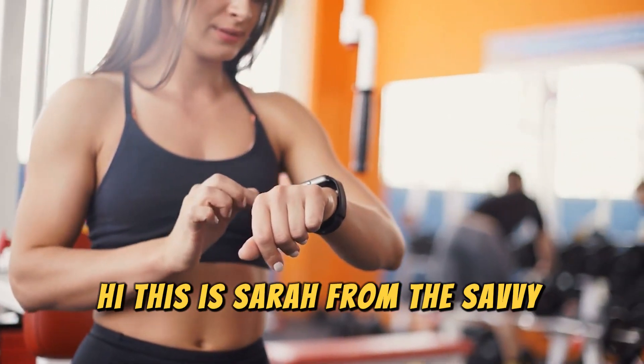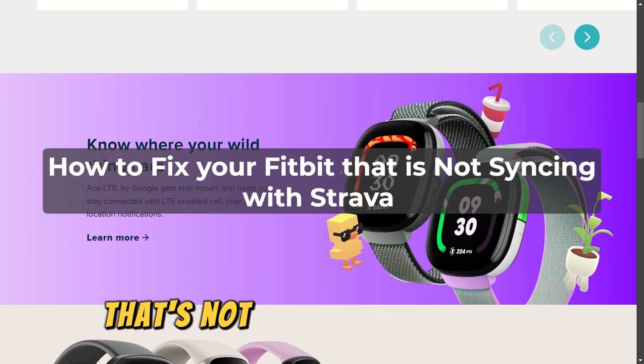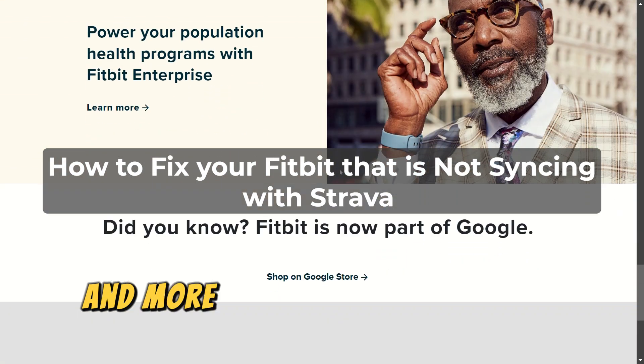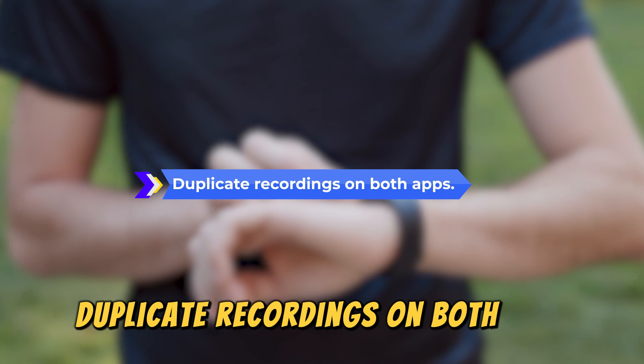Hi, this is Sarah from The Savvy Professor, and in today's video, we'll talk about how to fix your Fitbit that's not syncing with Strava. Watch the video until the end to learn how to do this and more. This is the main reason why this happens: duplicate recordings on both apps.